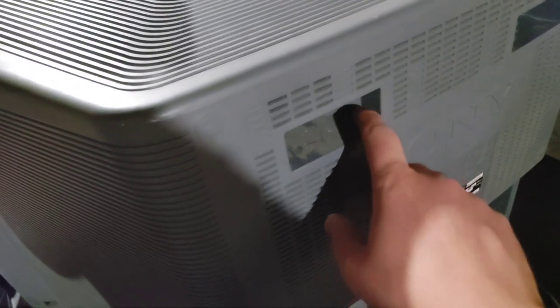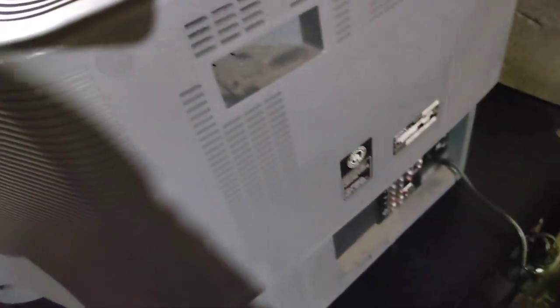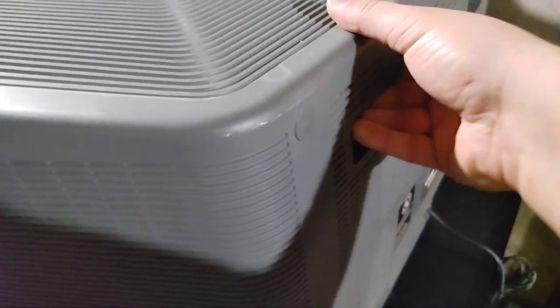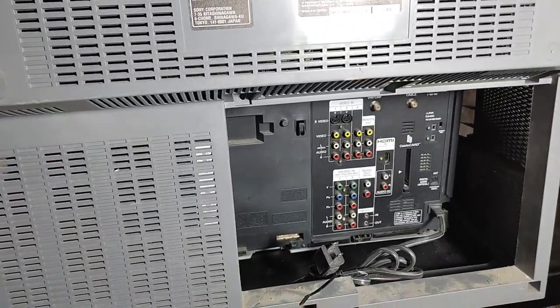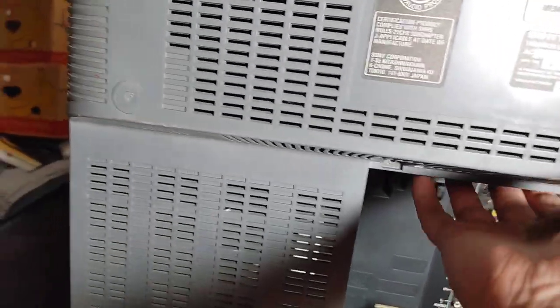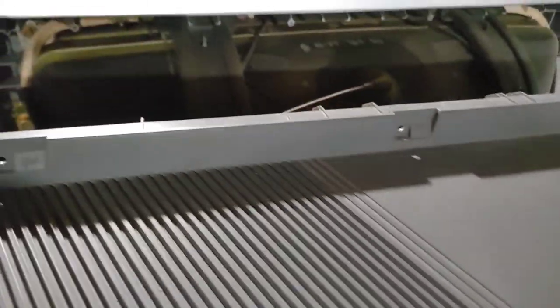I noticed it's really dusty, so I'm going to take the back off and clean it out. I've already taken out most of the screws — you can see there are arrows pointing to where they go all around the sides. There were actually about four screws I missed, including one in the middle, but now it looks like it's coming off. Let's see what it looks like inside.